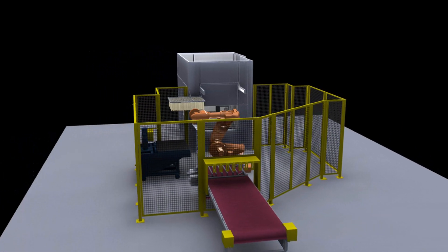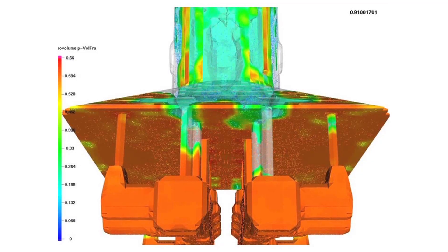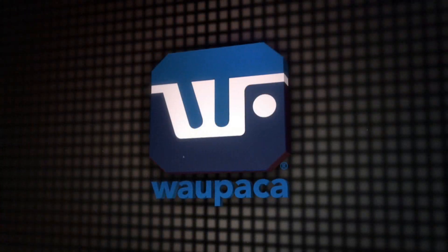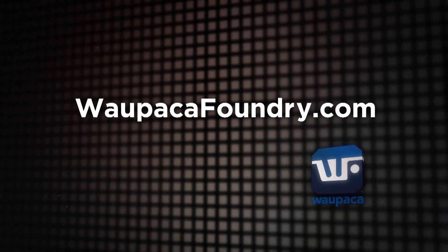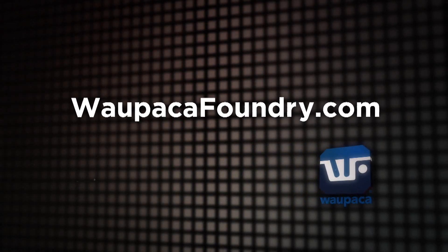Wapaka Foundry is constantly looking to add innovative features that improve safety, quality, productivity, and reliability. That's why we've become, and will remain, an industry leader. Learn how to improve your casting quality while reducing costs. Attend our industry-leading Foundry 101. Visit WapakaFoundry.com.